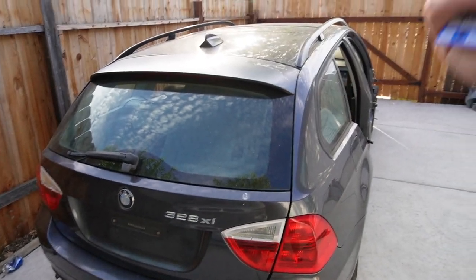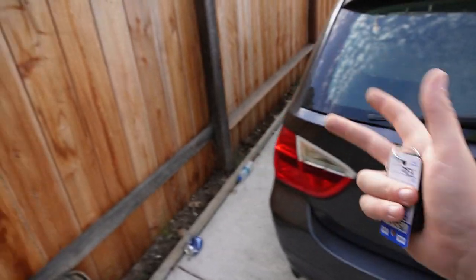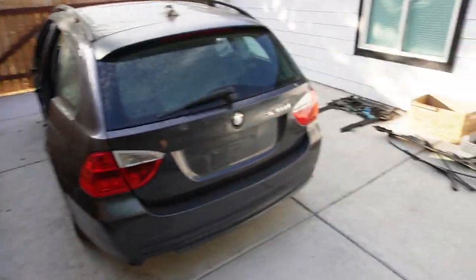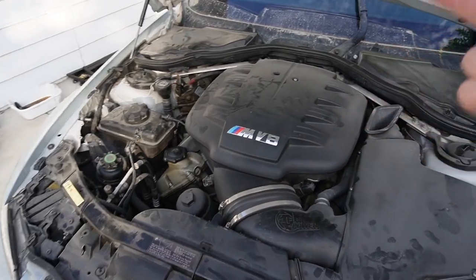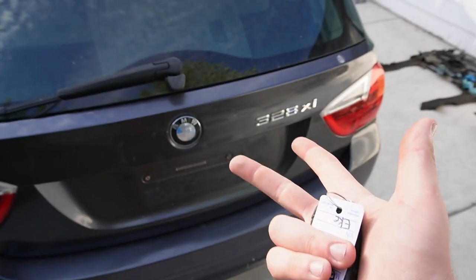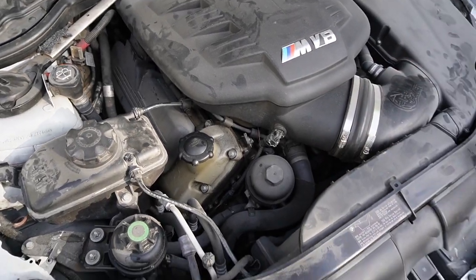I eventually want to get the whole carbon engine bay done — carbon plenum and everything — upgrades I never did on my previous cars because I planned on selling them. But this E91, unless someone comes out of nowhere and offers like 50 grand, I'm pretty much keeping this car. I know I'm going to be emotionally attached to it by the time I'm finished. I want to make it absolutely the perfect E-chassis — best spec wagon out there.